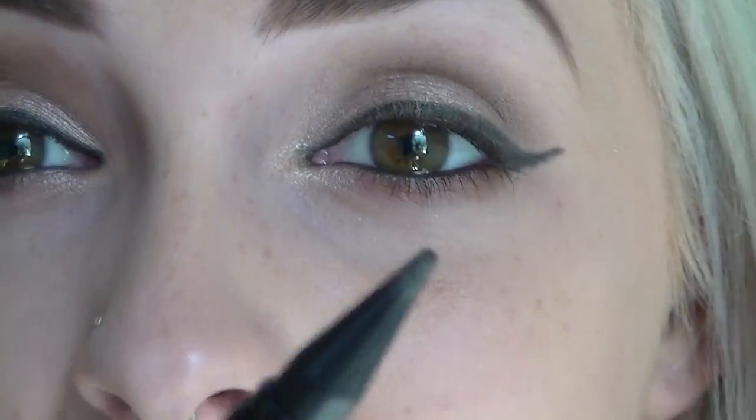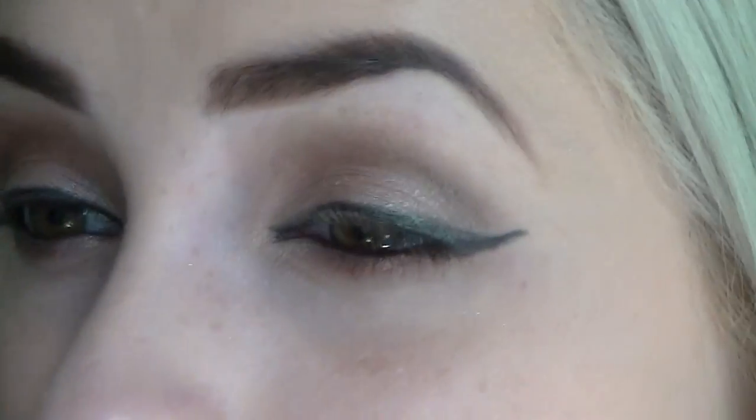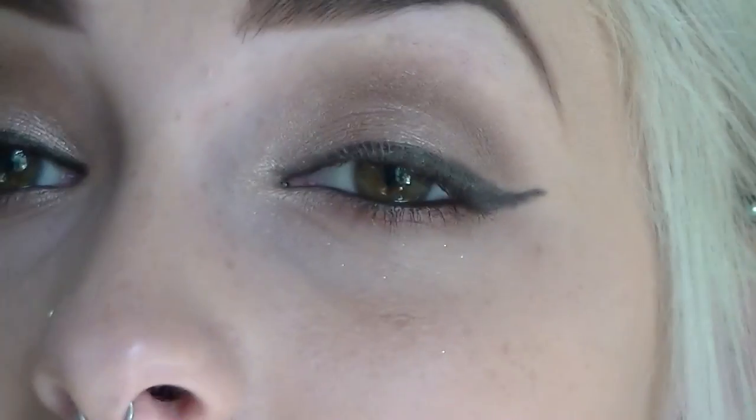So there are tons of different ways you could manipulate this. You could do a cat eye, or you could just do simple liner. I'm in love — I actually love it. I just wish that it would be a little darker. Other than that, I really like it.